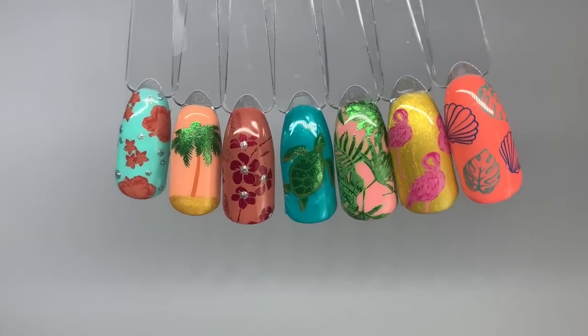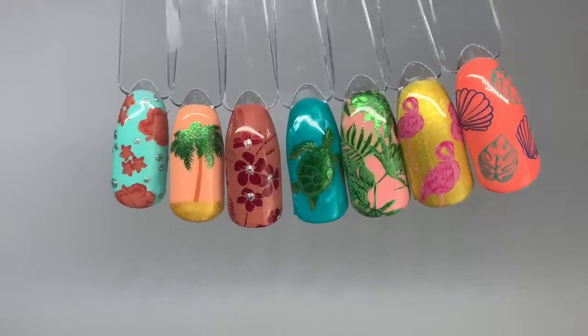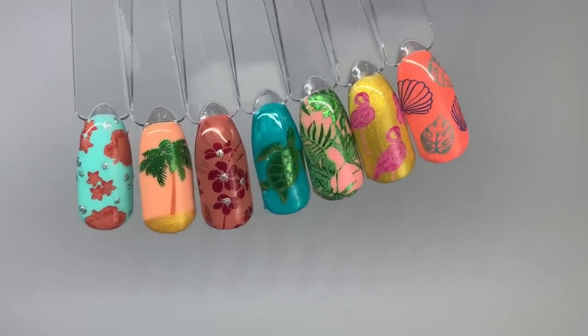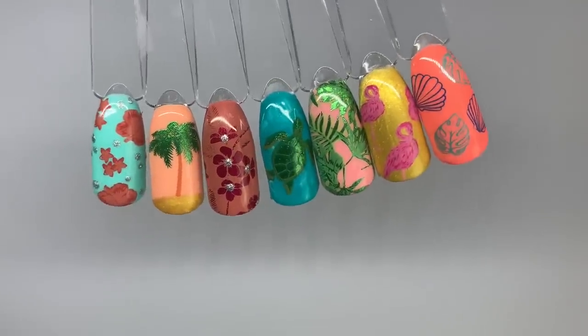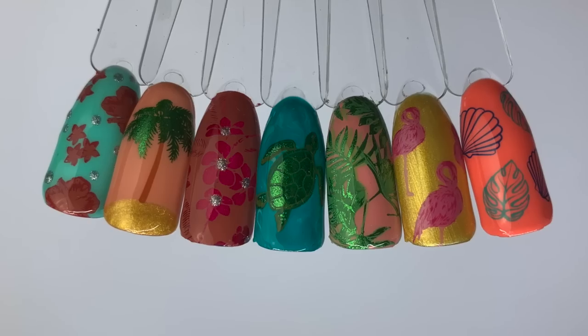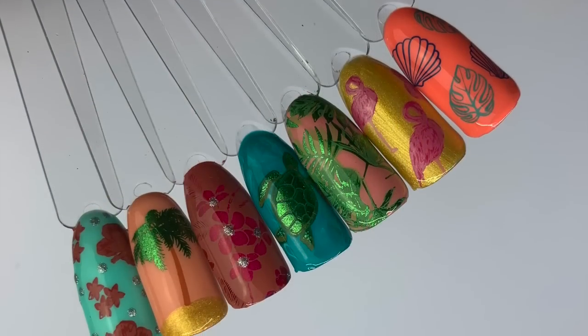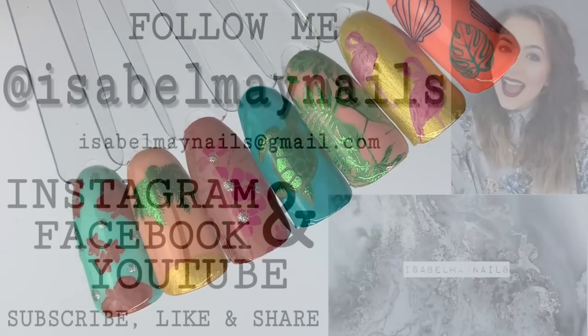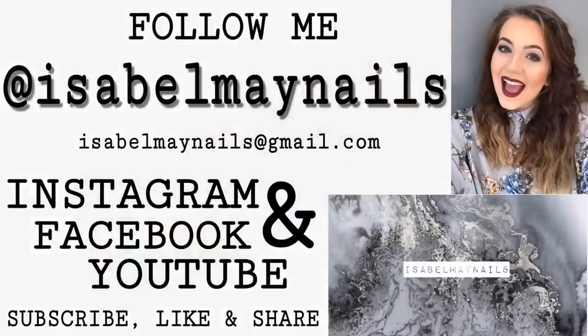And there you have it — all seven designs. I love how these turned out, they're super tropical, super summery, and full of holiday vibes. I really hope you enjoyed this tutorial and picked up some layered stamping tips and tricks along the way. Thank you so much for watching — don't forget to like and subscribe for more videos like this, and check the description box for discount codes for the products shown today. I'll see you in my next video, bye!